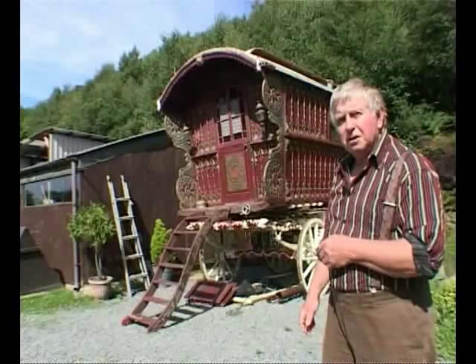Hi, I'm John Pocket and I'm going to talk to you about an early Dunton Reading Wagon.